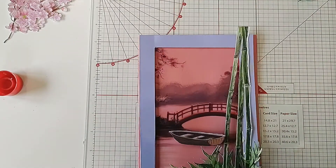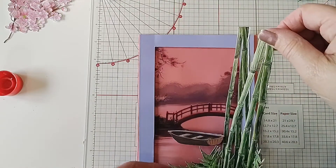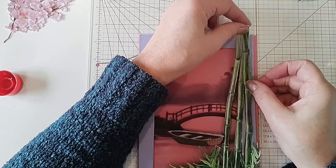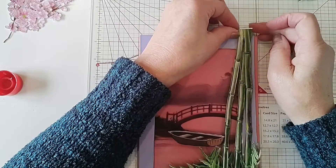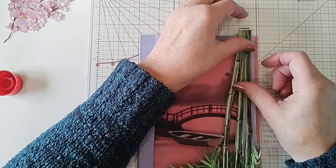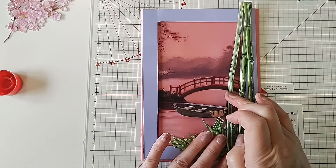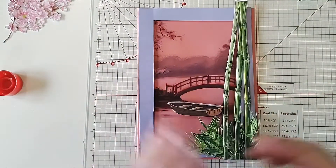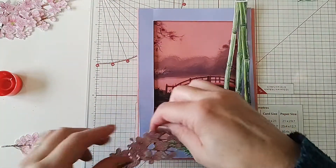Just carefully pop this over, take your time to do it. You can see there's a little tiny bit of glue coming out here — just pop that under. There we go, and that looks pretty good! Just leave that there.